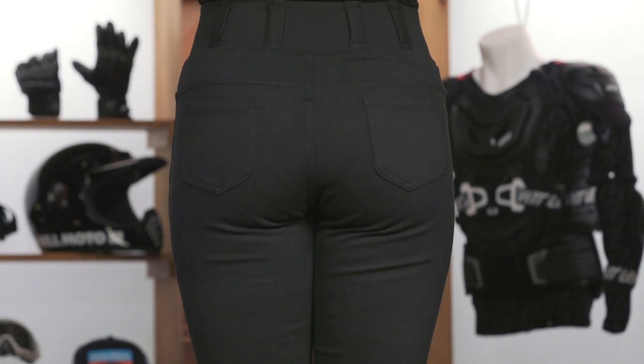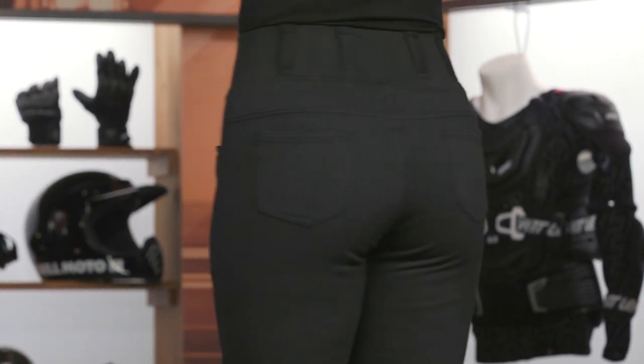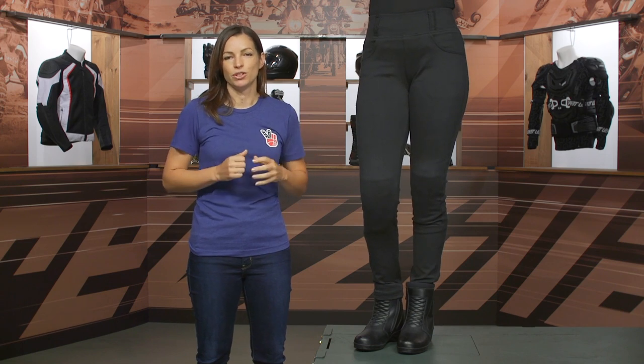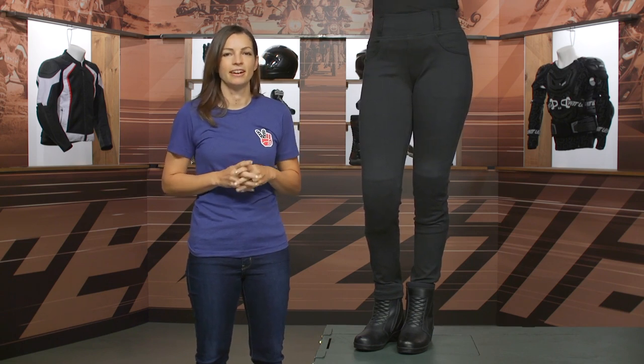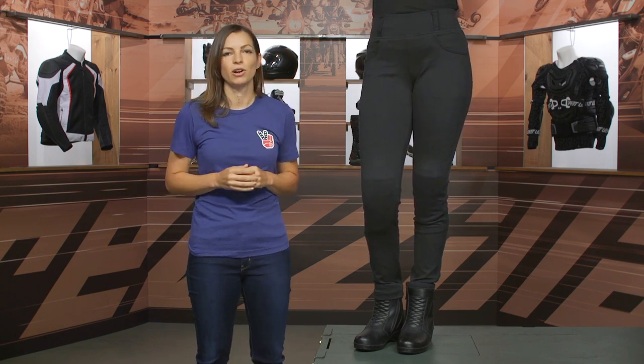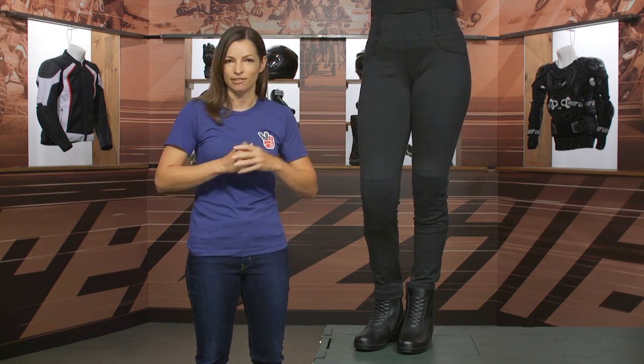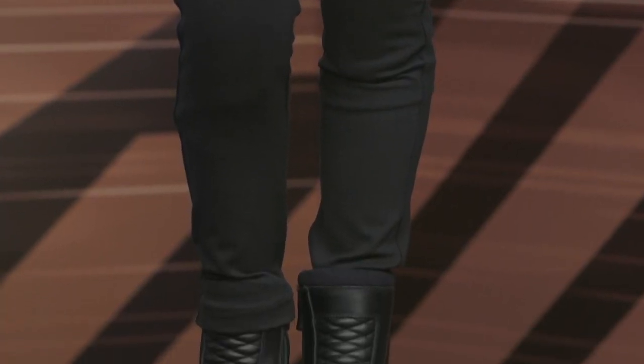It really looks like a legging. That's the basic overview of the Street and Steel Moto Legging — a pant for riders looking for extra stretch and give, with that feeling of a legging, but still offering protection with CE level 2 knee armor and an aramid lining for abrasion resistance.